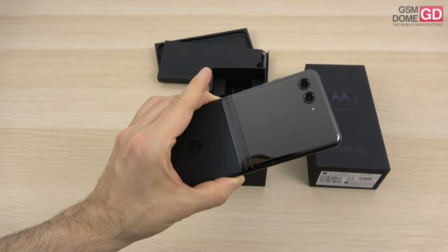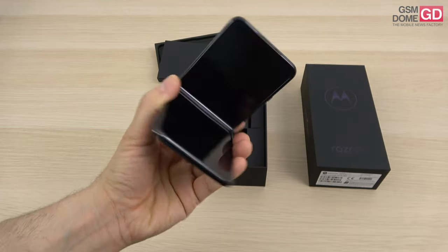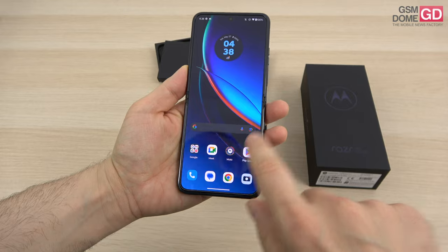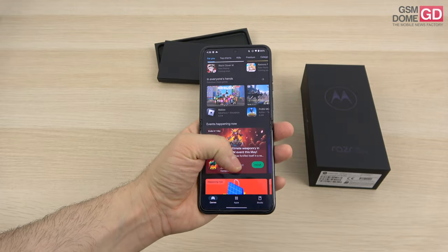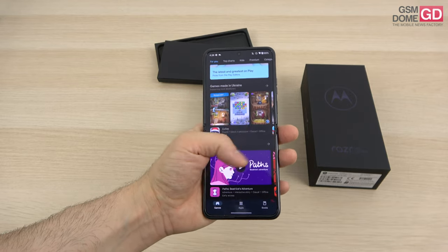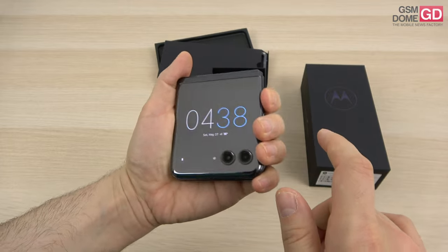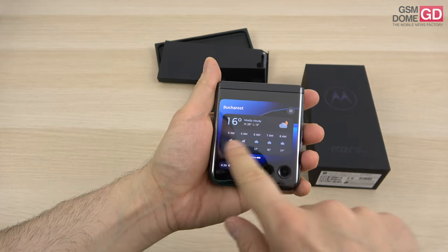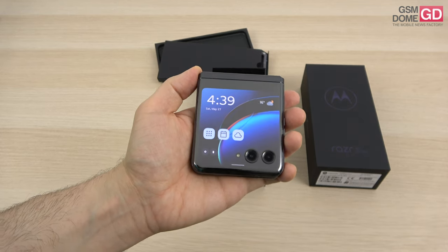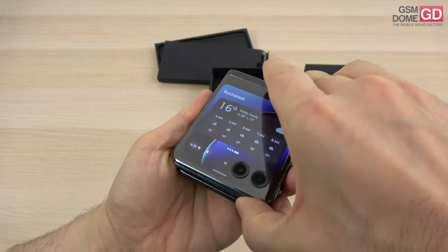Remember the repellent coating, and note that it's only 189 grams in weight. The main screen is a 6.9-inch plastic OLED foldable Full HD+ with a huge refresh rate of 165Hz, which feels a bit overkill. The outer screen, which you can use on its own with its own widgets and apps, is a 3.5-inch AMOLED with a rather odd resolution of 1050x1066 pixels. I'll get back to it when we cover the software.